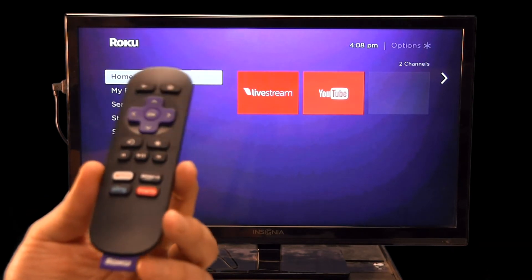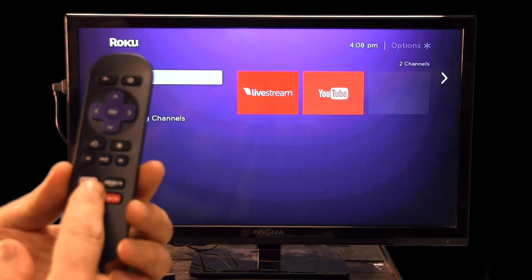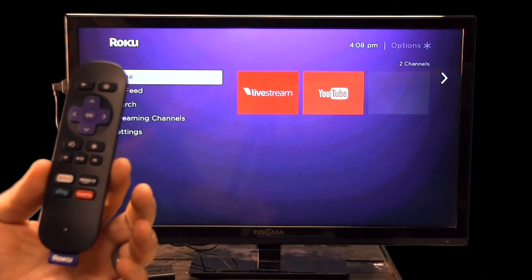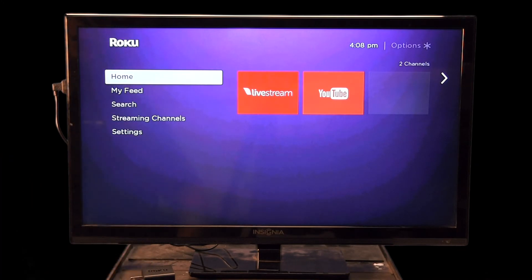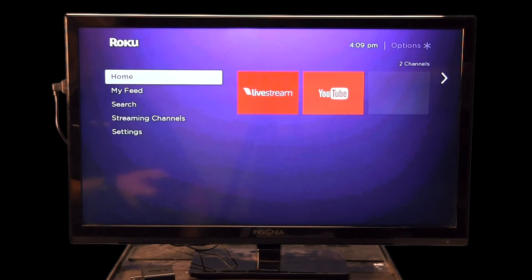The remote is very simple to use — it works just like your cable or satellite remote. It has a home button, a back button, arrow buttons to select things, and normal rewind, fast forward, pause, and play functions. When you switch your TV to the HDMI port the Roku is plugged into, you'll see the home screen with your available channels.